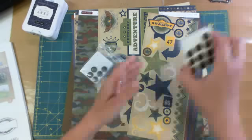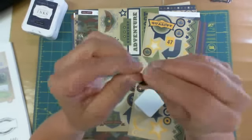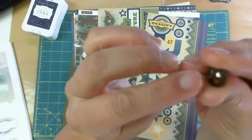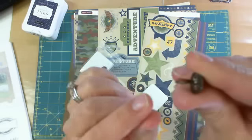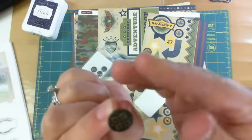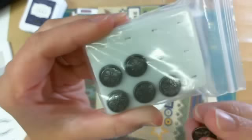Here I have some of the copper ones out — very nice quality. They're brads, easy to clip off if you don't like them. Very nice quality. And those are the pewter ones.